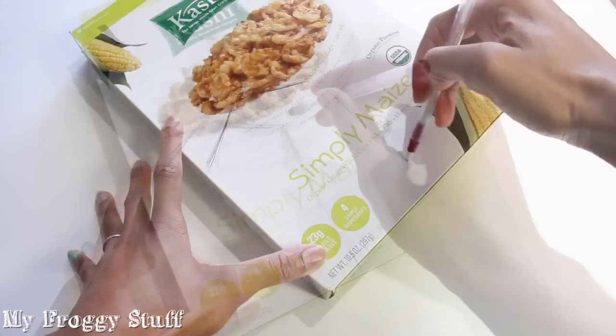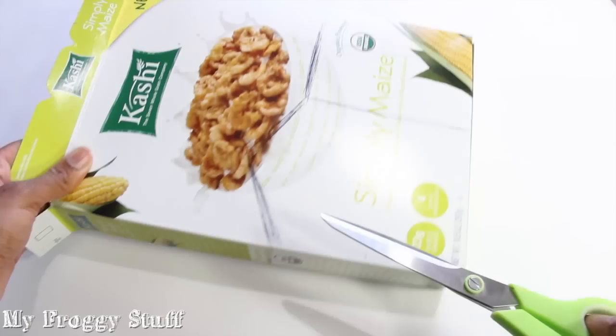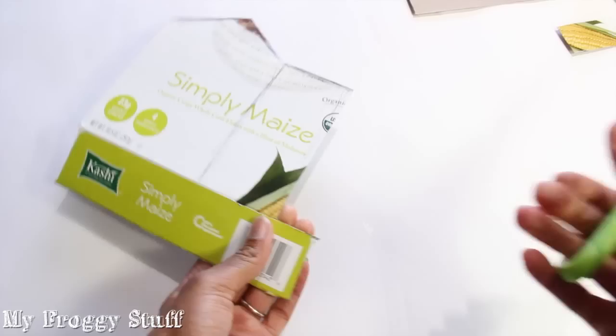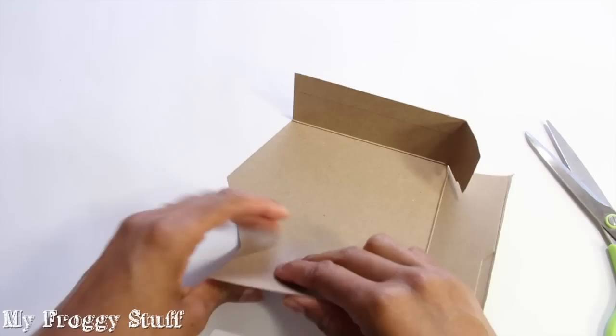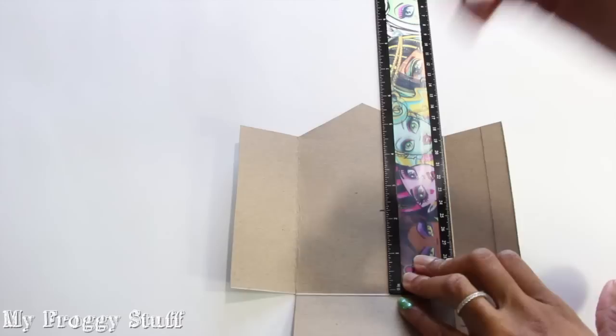I start by sketching out the shape of a house onto a cereal box. I am drawing a rectangle out to the side that will later be the side of the house. I am going to cut so that I'm left with the side of the box and the bottom. Fold on the line drawn to make the basic structure for the house.